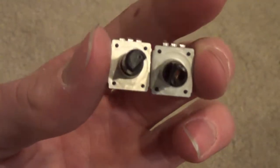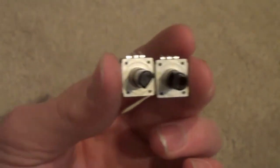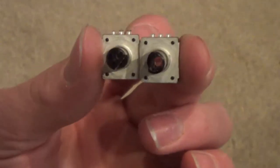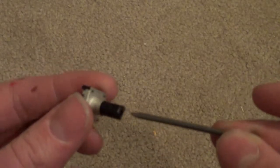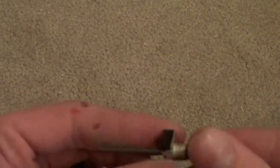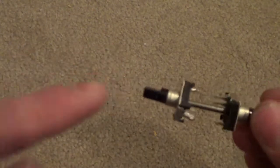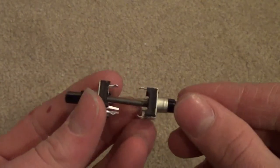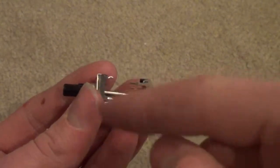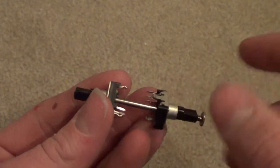In one of your rotary potentiometers, you are going to drill a hole that is just bigger than your nail. Next, you are going to stick the nail into the one with the hole and put the one without a hole right here. You will want to glue it so it stays, and make sure that it is perpendicular to the rotary potentiometer's base.